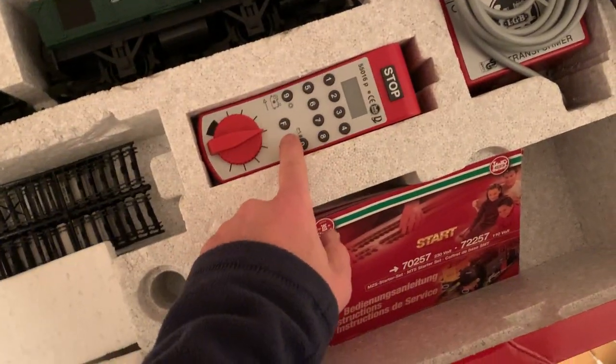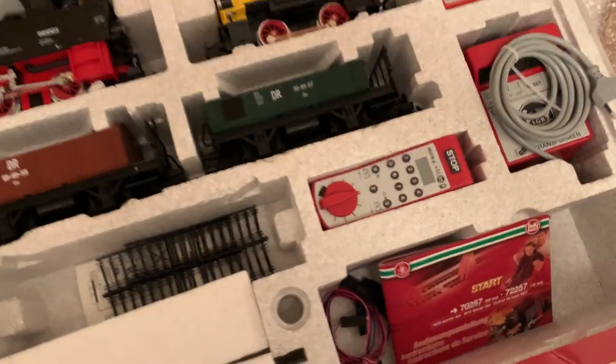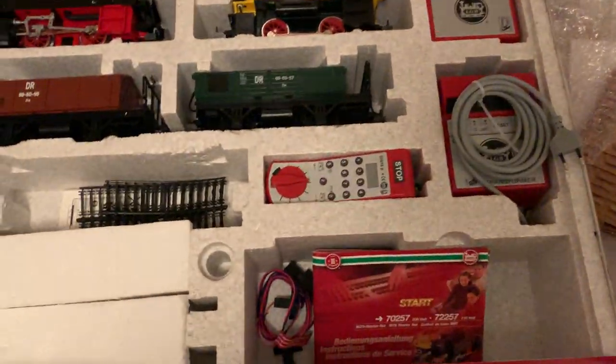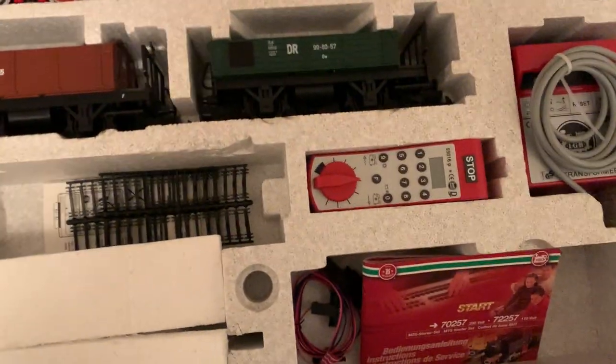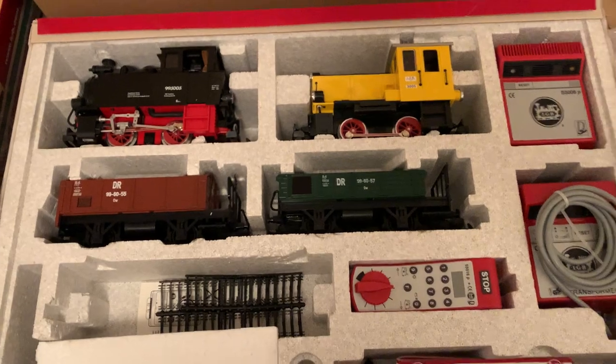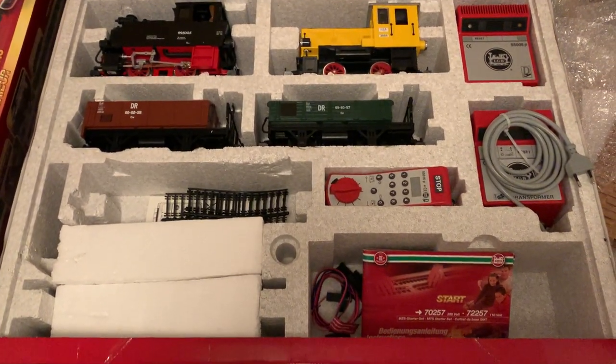This is one of the early controllers — there's another one which is just buttons. You can use it for programming as well; I've got a programming cable on the way. I never intended to go digital but it's just kind of happened really.